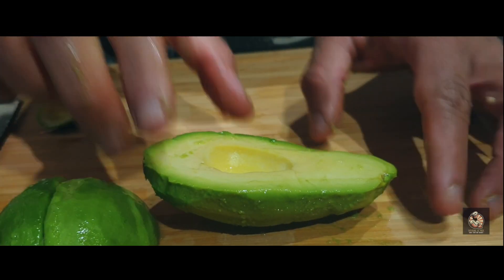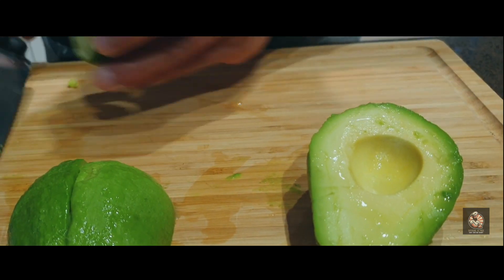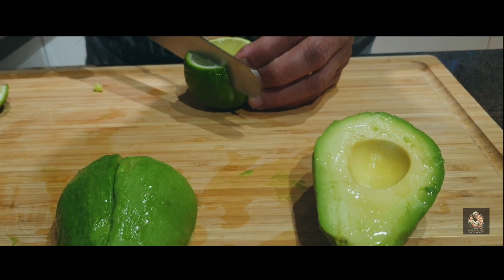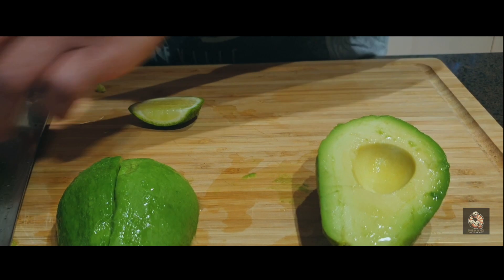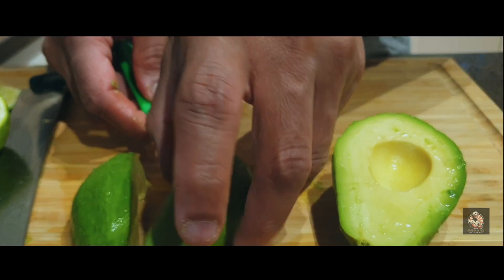Avocado does not have much flavor on its own, so if you add any citrus to it, it absorbs that citrus flavor. This also helps in stopping the oxidization of the avocado.